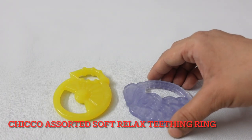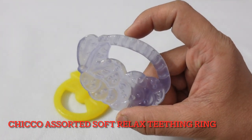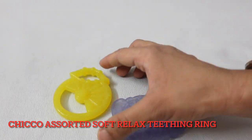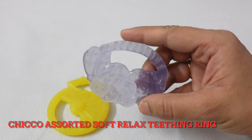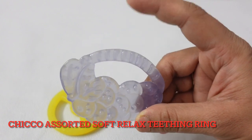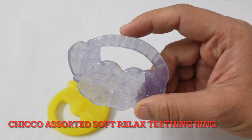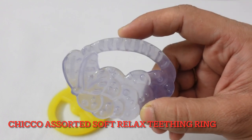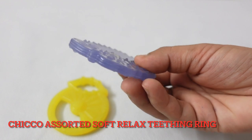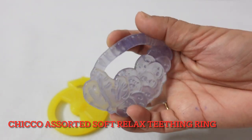The first teether I want to show you is the Kiko Company Assorted Soft Relaxed Teething Ring. This comes in two sets — two pieces — a yellow color and a blue color. You can use this product from newborn onwards, but we started using it in the third month. The best part is that this is a silicone teether — no plastic involved. It is pure silicone, soft, lightweight, and flexible.